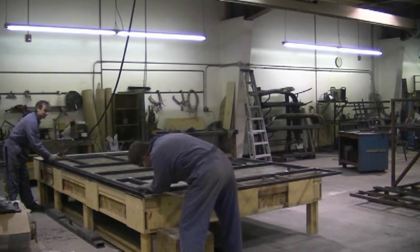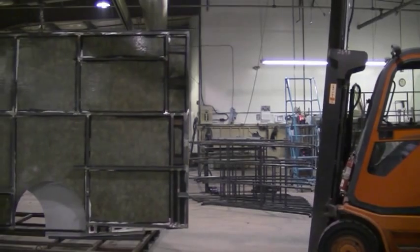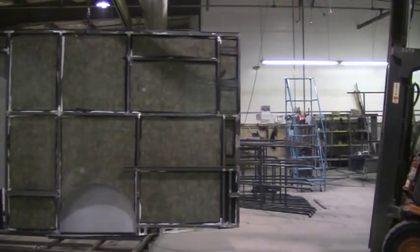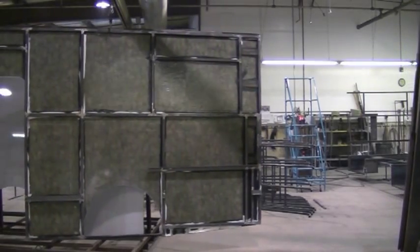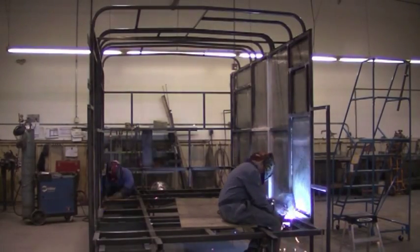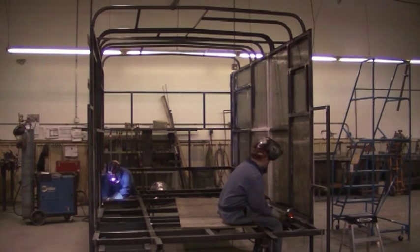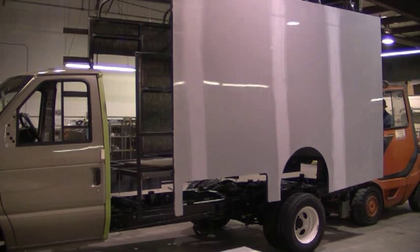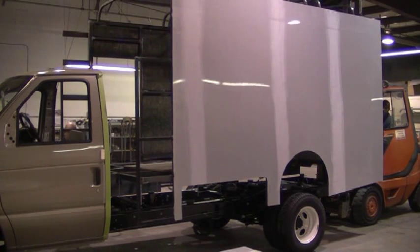This is the same process we have been using for over a decade with our products. Once the steel has cured to the side walls, we weld the entire coach together to ensure it is completely square. When this stage is complete, we lift the coach body up and bolt it onto the chassis frame.